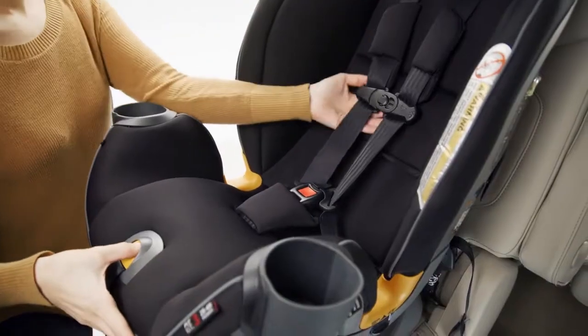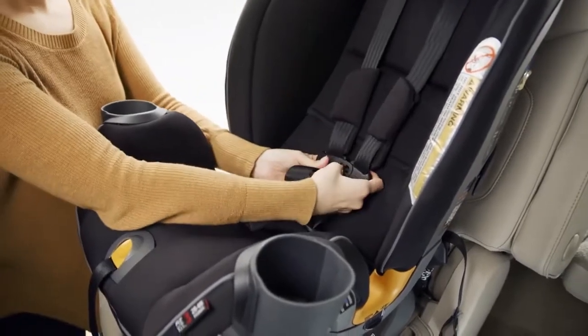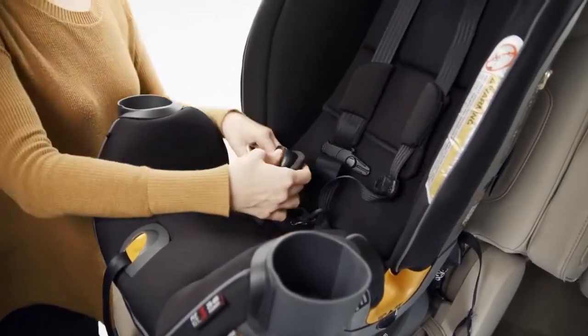Completely loosen the harness by pressing the harness release button and pull both harness straps out as far as possible. Unbuckle the chest clip and bend the harness buckle.